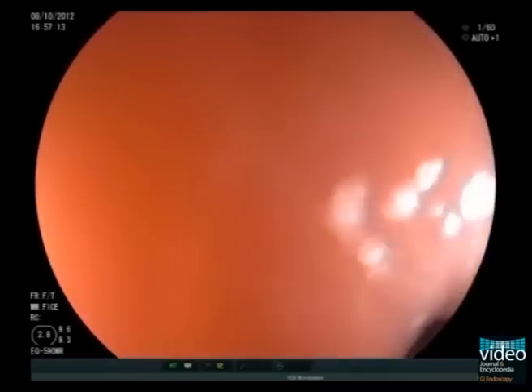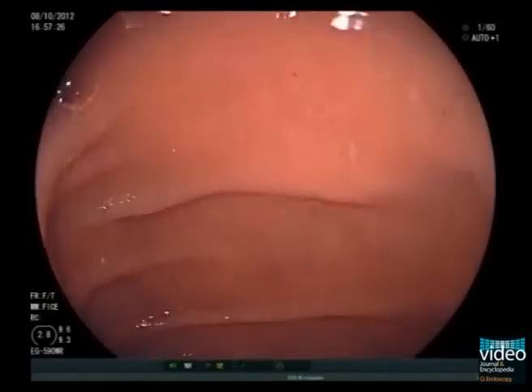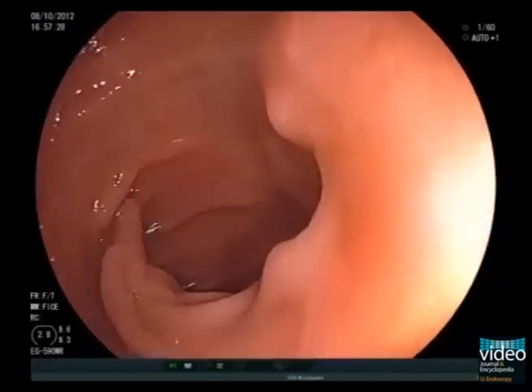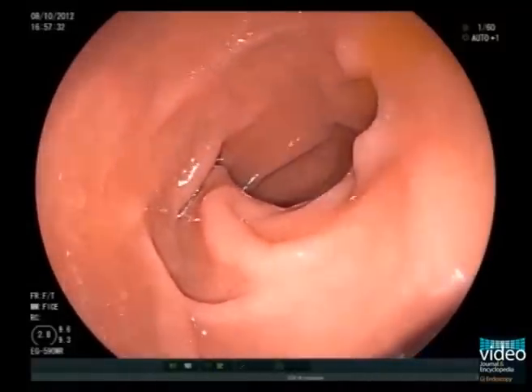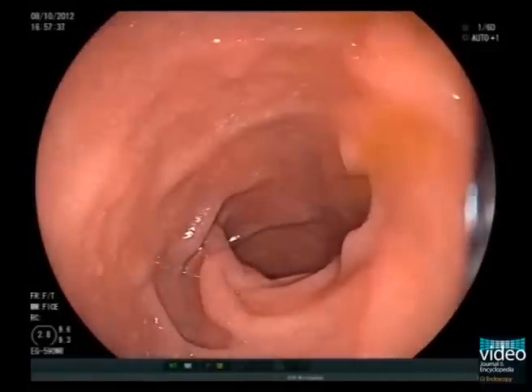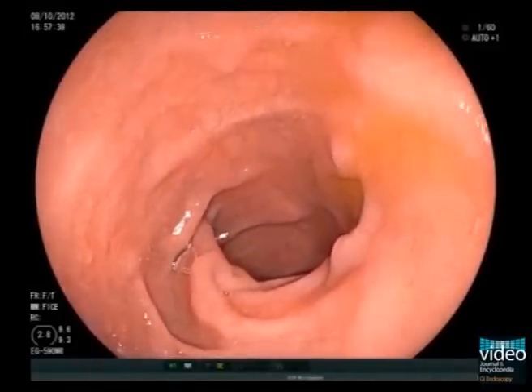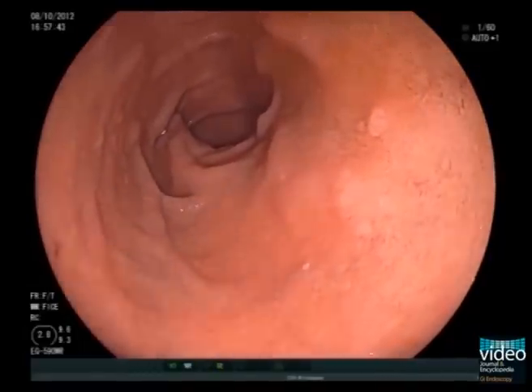At this stage the patient may experience a little discomfort. Successful intubation results in a red-out appearance due to the tip of the instrument being applied closely to the mucosa of the anterior wall of the bulb. After the proximal bulb has been entered by the pyloric channel, stop and wait until sufficient air has been given to inflate the bulb. Inspection of the bulb is carried out using advancing and withdrawing movements. At this stage the scope may often return into the gastric cavity.